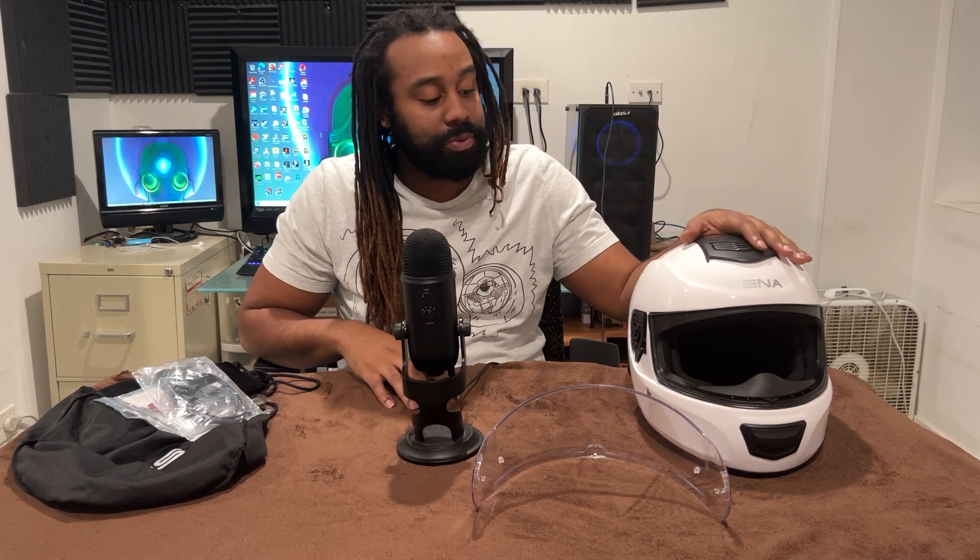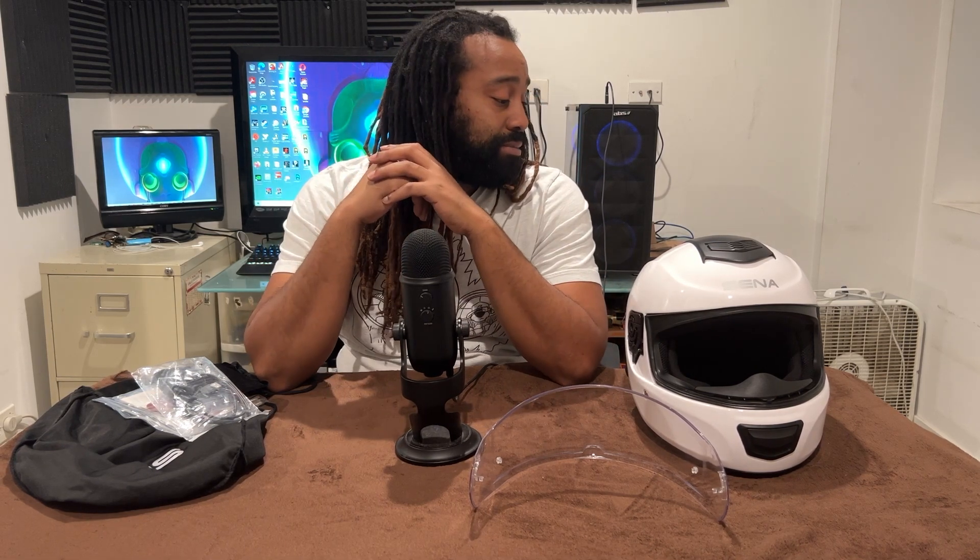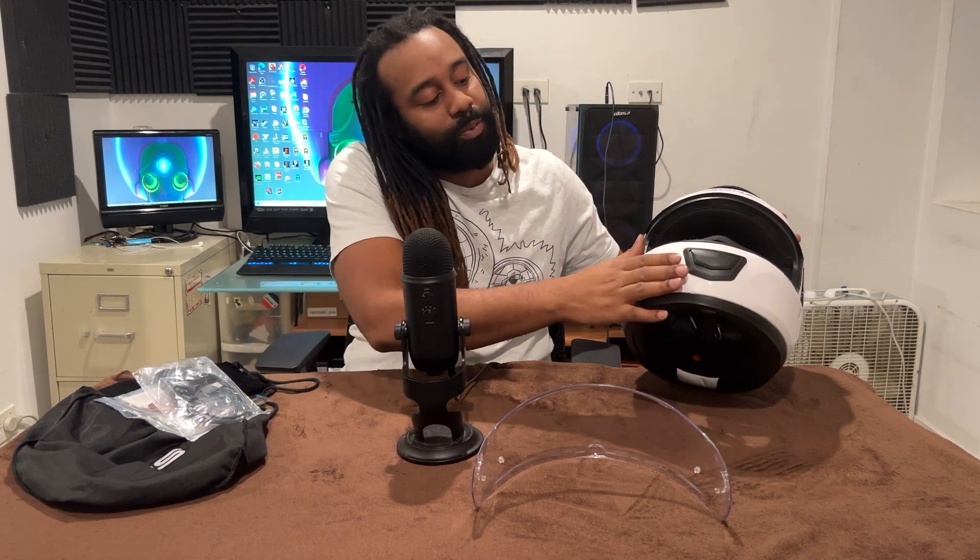I'm really enjoying this helmet. I'd say pick it up if you're looking for a low-model Sena just to get into it and you're not really connecting to a lot of people. If you have more people, I'd say go for the Momentum INC, which connects to like eight people. But if you have something base like me, this is perfect — four people is awesome. Having everything in the base model to negate as much drag, since I'm already going to have a GoPro for vlogging, I think it's just the best bet for me.